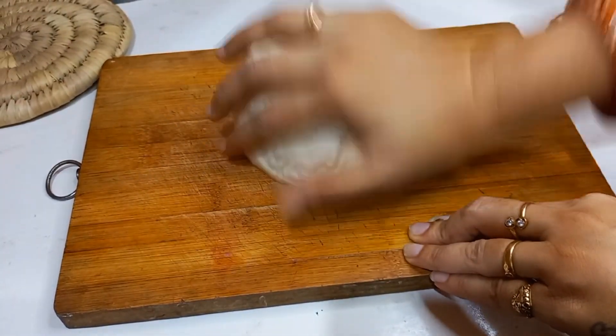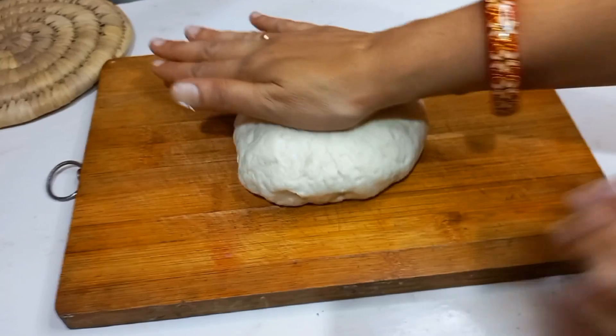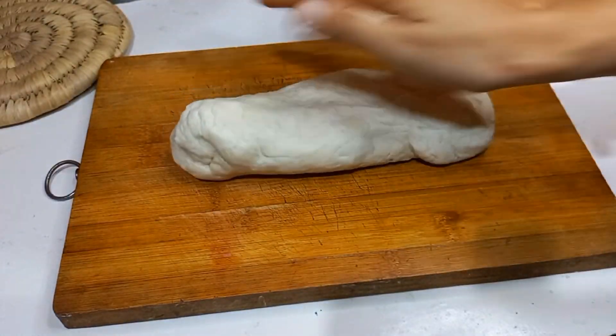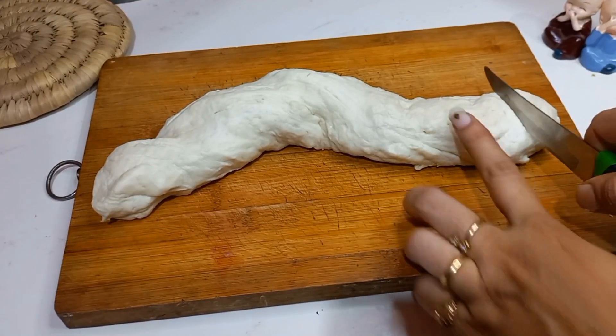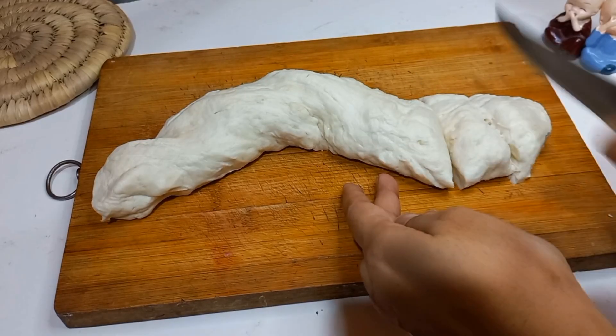Now we need to knead it lightly — there is no need to use much force. We will shape it into a log like this. After making the log, we will cut it into small pieces. I am preparing small buns, but you can make them bigger if you want.